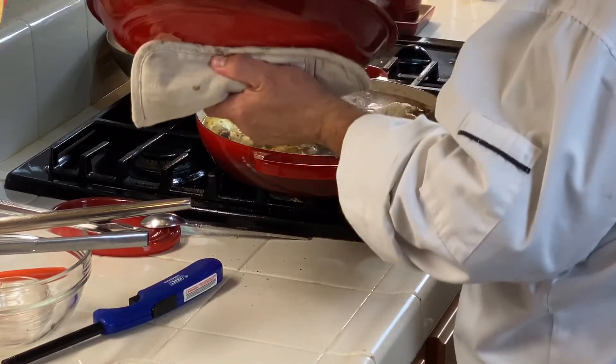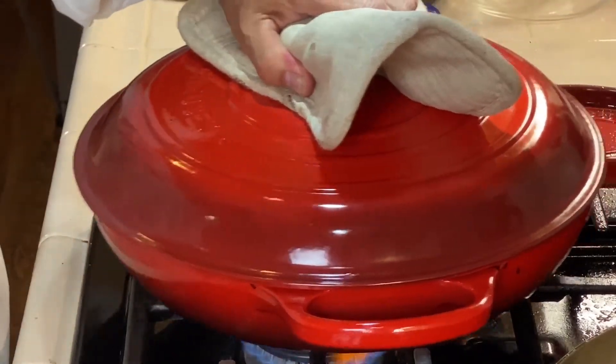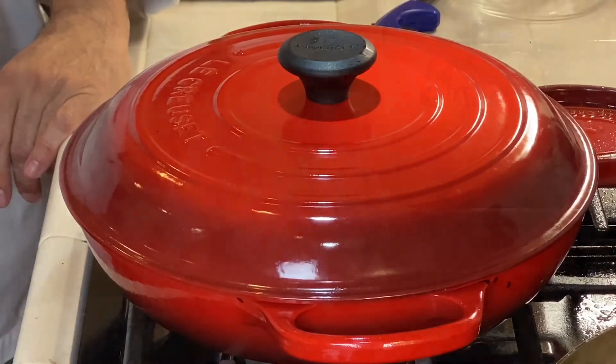Look at this — that's still rolling nicely. Oh my god, it smells wonderful. We'll just let her rip right there and we'll come back in probably about half an hour and we'll finish it off.